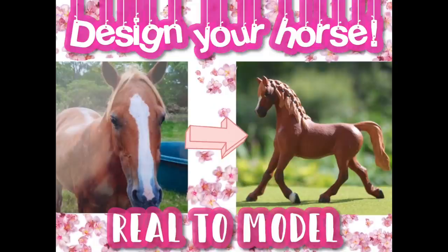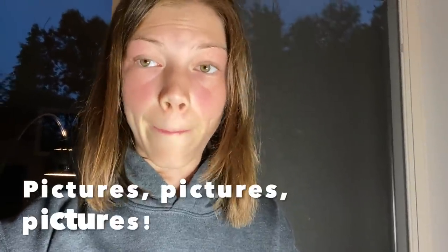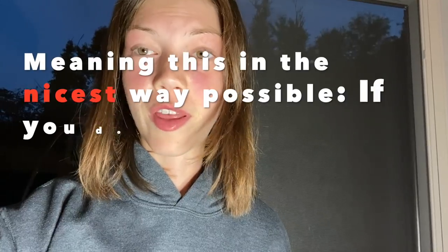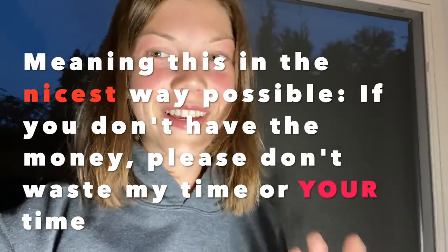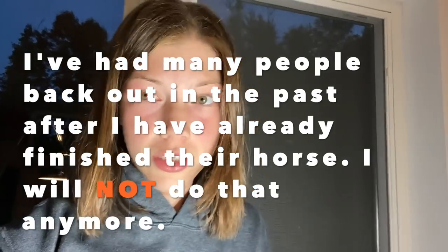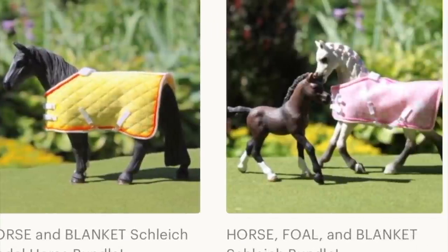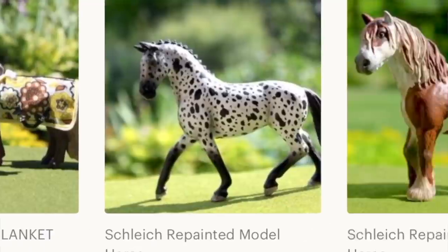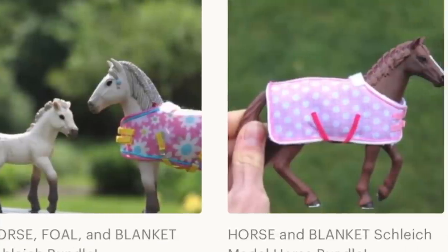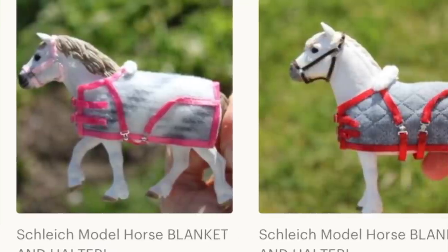I still have a few commission slots open, so if you're interested please message me through Etsy. If you're looking for a commission spot, you need to send me pictures. The prices I set are not negotiable — I've had a lot of people say they can't pay that, but I'm sorry, then you can't buy it. I don't begin making the order until you actually purchase, so you need to make the purchase and then I'll start your order. I hope you enjoyed this video — please check out my Etsy, follow me on Instagram, and watch my other videos on YouTube. Bye!